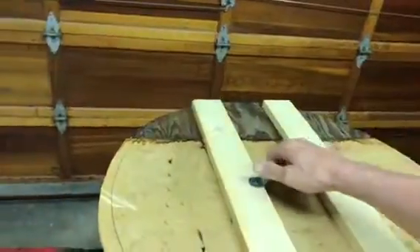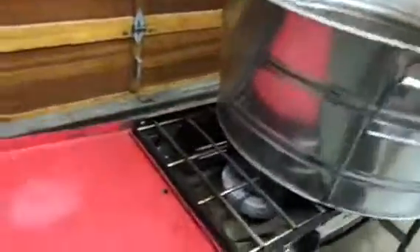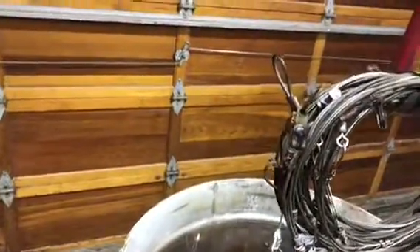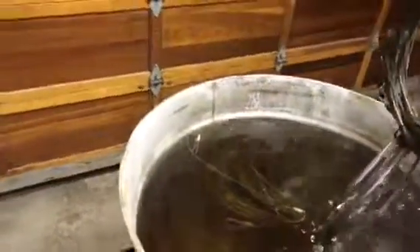I just got the water turned off here and had these snares boiling for about nine hours or so. They're looking pretty good, nice and clean. All the oil and everything is boiled off of them.